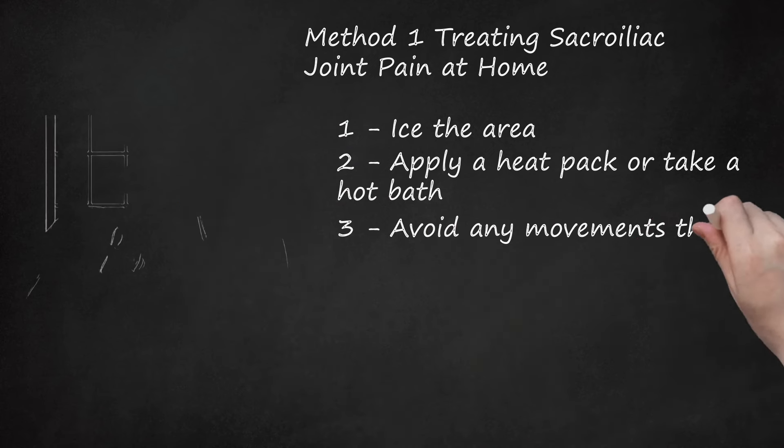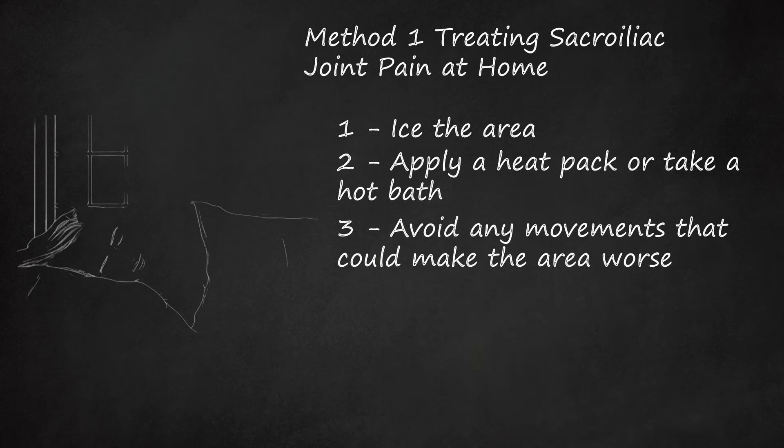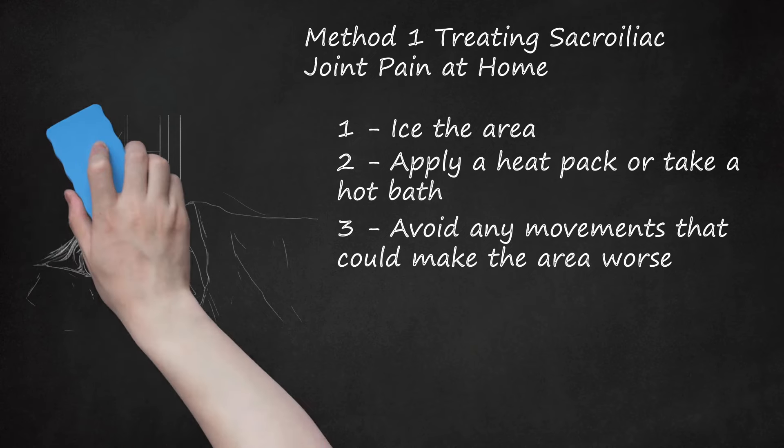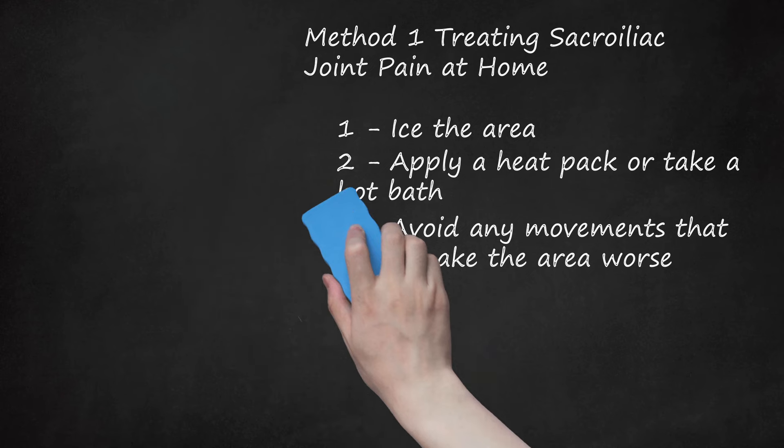Step 3: Avoid Any Movements That Could Make the Area Worse. As part of your home treatment for SI pain, you should rest as much as you can and avoid any activities that could make the area worse. You may stop doing strenuous activities, such as lifting heavy objects or doing repetitive motions that will stress out your SI joint. Take a break so the SI joint can recover and heal. If the SI joint pain is intense and severe, you may need to take some time off of work and rest in bed until it heals.